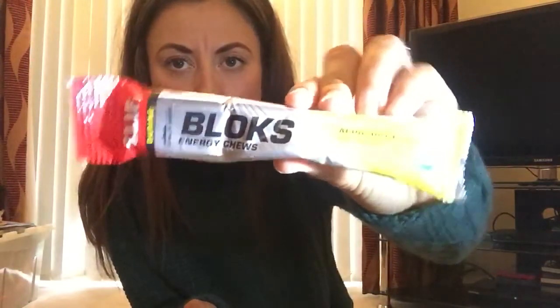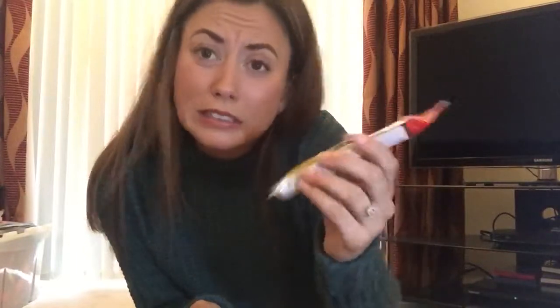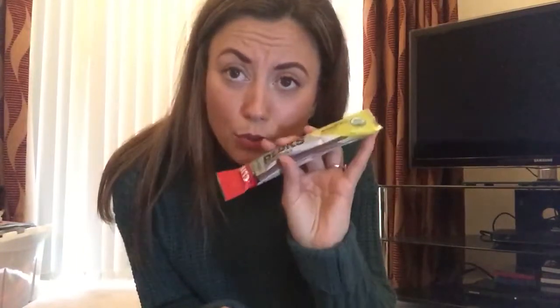The only thing I can use are Shot Bloks. I don't know if you guys have tried them, but this is margarita flavor — I've not tried that before, but we'll see. I've also got berry and strawberry. I'll be taking some of those, and also eating snacks like sweets and buying stuff along the way.